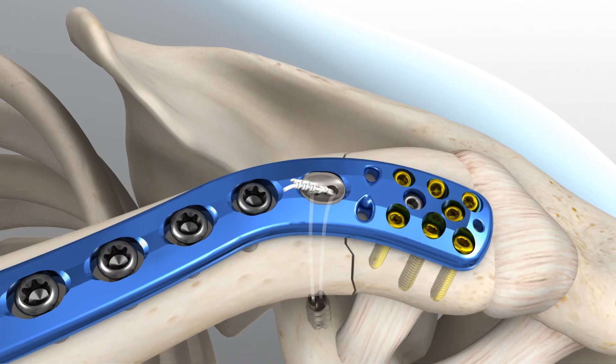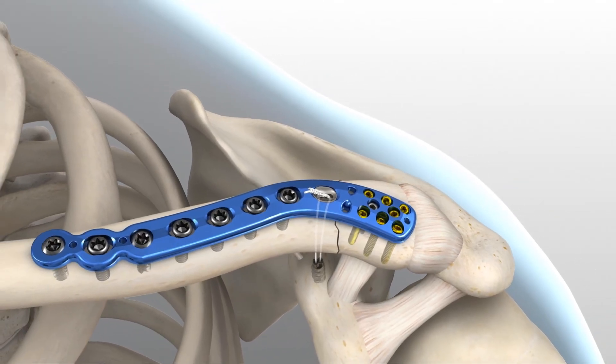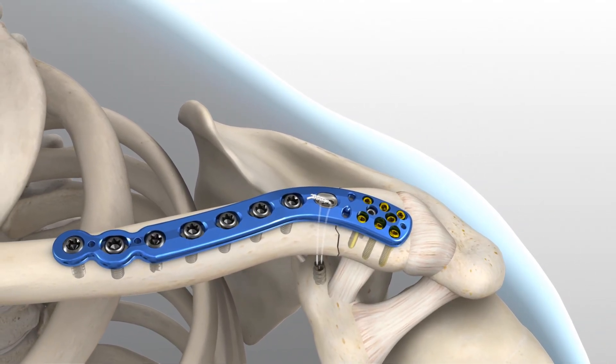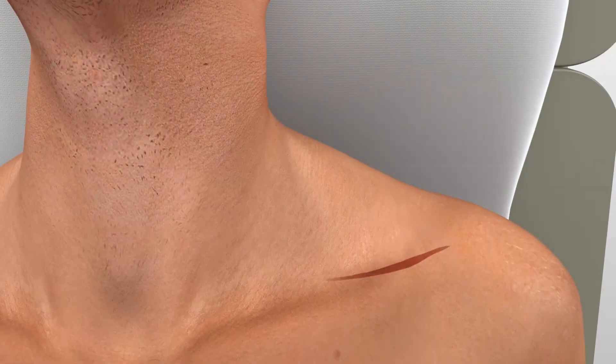This step completes the reduction and stabilization of the clavicle. Precautions should be taken when positioning the suture knot to avoid soft tissue irritation when closing the incision. Meticulous deltotrapezial fascia closure over the knot may help minimize skin irritation. An intraoperative radiograph is recommended to check the position of the screws and the final reduction of the fracture. After radiographic evaluation and routine irrigation, the trapezial deltoid fascia is closed over the clavicle and AC joint, followed by closure of the subcutaneous tissue and skin.